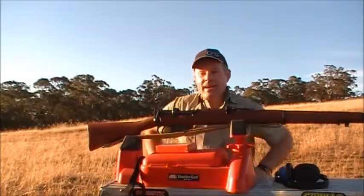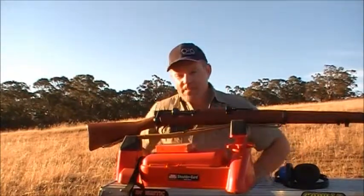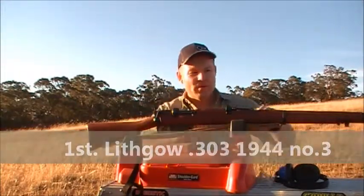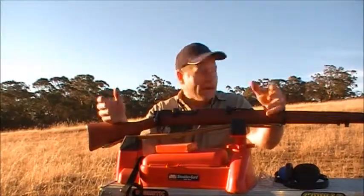Hey everybody, it's DJ here again today. I've got a couple of 3 out of 3's — actually I sold one already. This is the first one out of the 3 I'm actually going to shoot. I've got the opportunity to sell it, and I thought, well hey, before I actually sell it I might give one of these a go anyway.